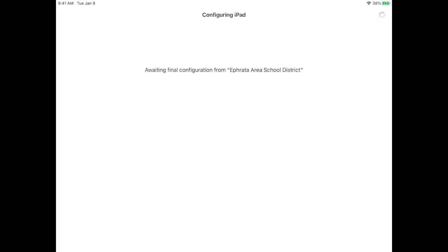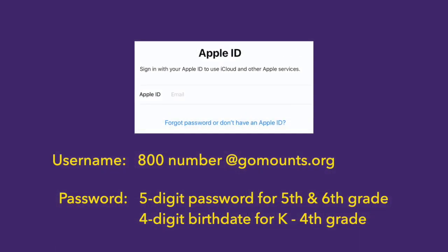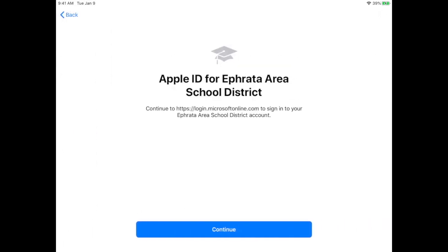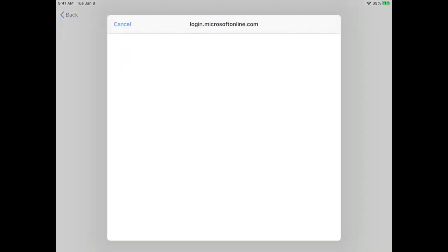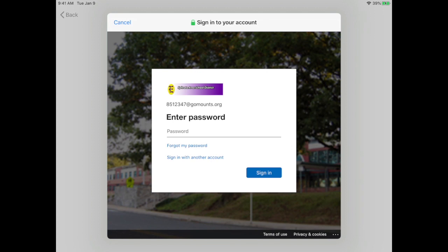Again, it may take a few minutes while the configuration is loaded onto the iPad. Next, you will sign into iCloud. You'll use your same 800 number, but you'll add @gomounts.org to the end of it. When you see the screen that says Apple ID for Ephrata Area School District, tap Continue. When you get to the Ephrata-branded login page, enter the same password as the previous step.